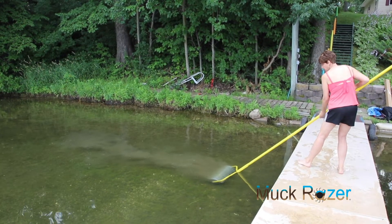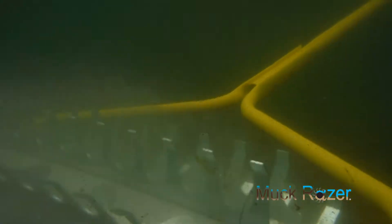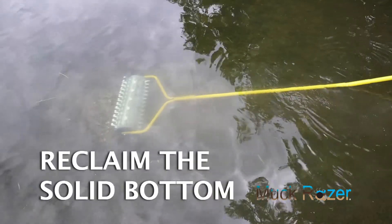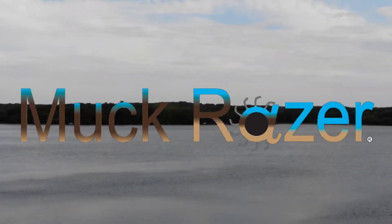The Muck Razor design easily outperforms other solutions. Repeated agitation to the bottom aerates the sediment and mixes oxygen to accelerate decomposition. Discover your hidden beach with the Muck Razor today!